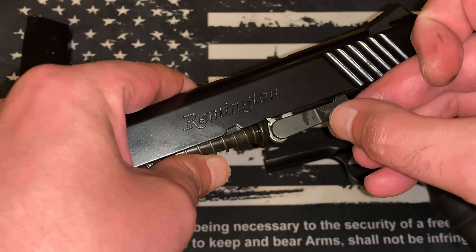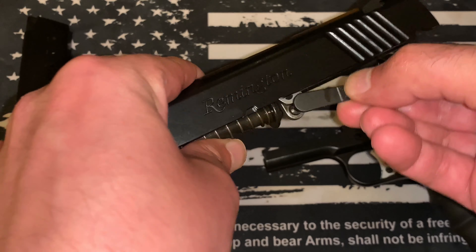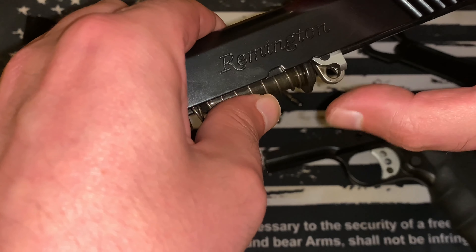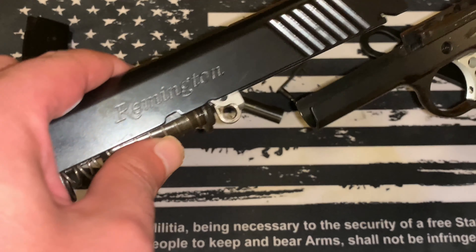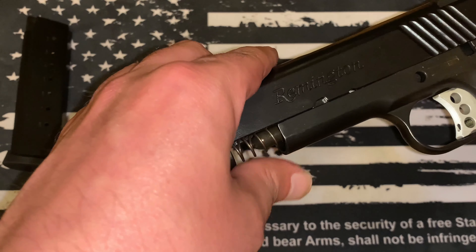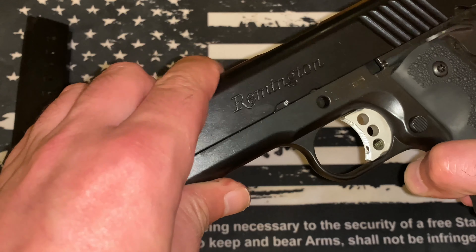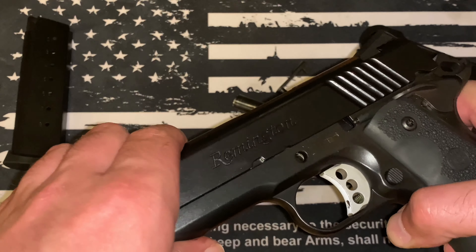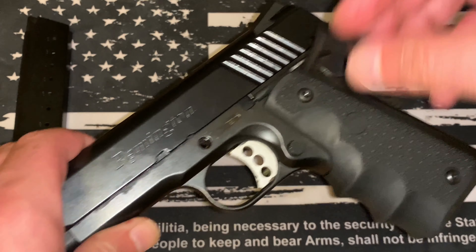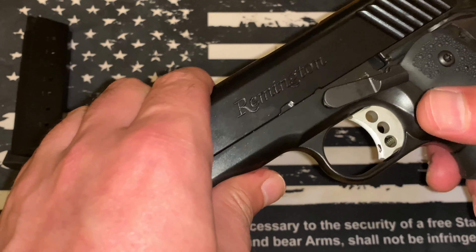An important thing to be aware of — this is that caveat I was talking about. When you put it in, if you have this back or kind of cocked like this, it's not going to allow you to put the pin back through this hole. What happens is when you're lining that up, the pin is going directly into that hole, and that's what's retaining the whole upper assembly to the pistol, not allowing it to slide completely off. It can be a little tricky.